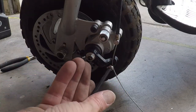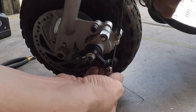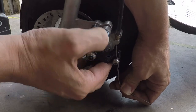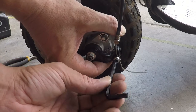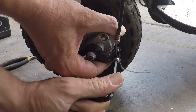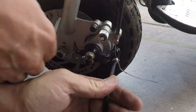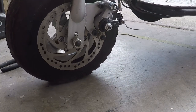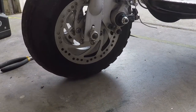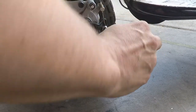Now we need to adjust the tightness of it. To adjust the tightness, loosen this screw, pull up on the brake, and tighten it down. Once you know it's good, secure it.